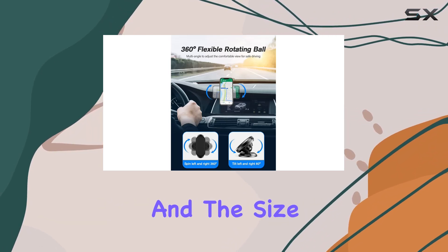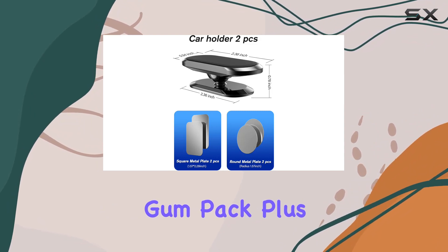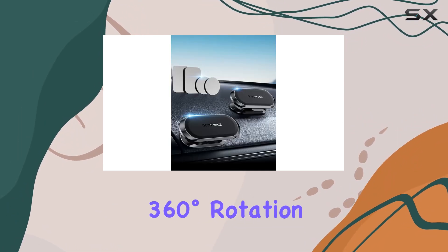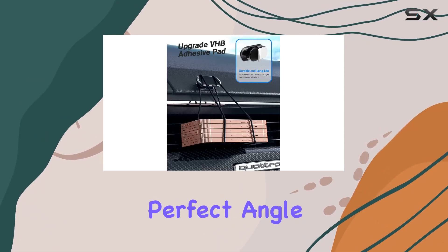Installation is a breeze, and the size of this magnetic phone mount is as compact as a chewing gum pack. Plus, it won't obstruct your view while driving. The 360-degree rotation and adjustable connector ball make it easy to find the perfect angle for your phone.